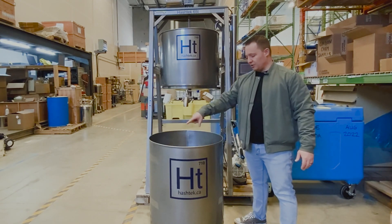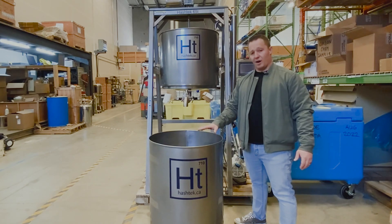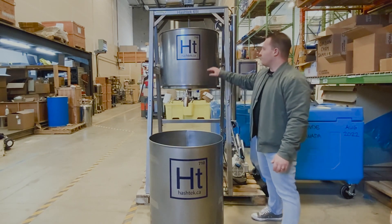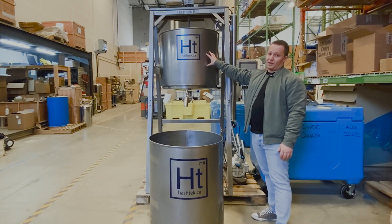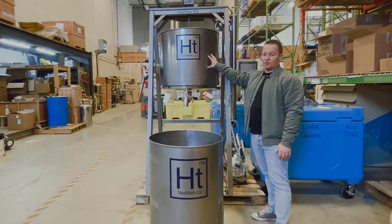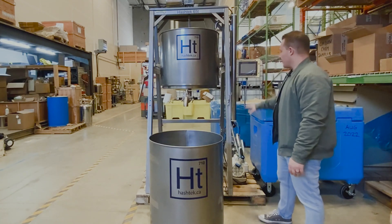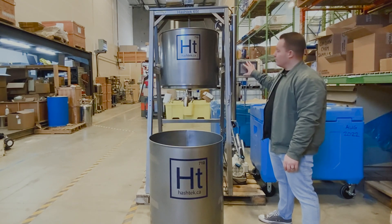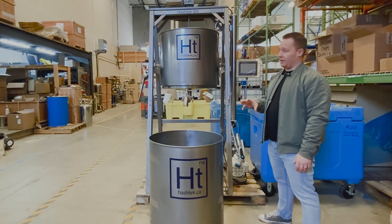One of the cool things as well is you can fill up your water and your ice inside of your collection vessel, freeing up space in this vessel, allowing you to add a bit more biomass while still keeping your temperatures really cold. The PLC obviously has programmable capabilities, so you're able to lock in those recipes that are working.